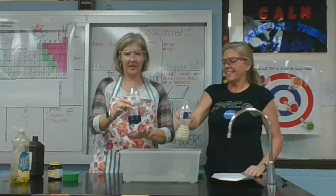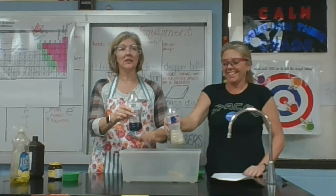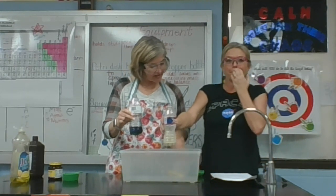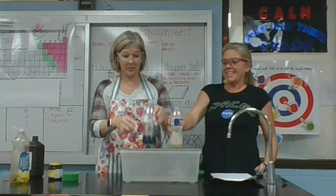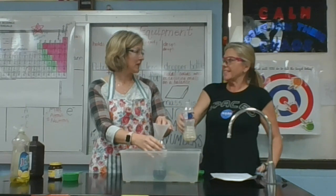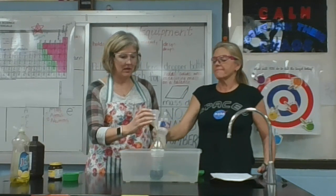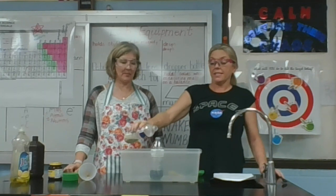So we've got our yeast and warm water in one bottle, and our hydrogen peroxide, food coloring, and dish soap in the other bottle. You want to do this outside, or on the counter in a pan. We are going to pour the yeast mixture into the hydrogen peroxide mixture. We'll put the hydrogen peroxide bottle in our pan, and then pour the yeast mixture in. Stand back and see what happens!